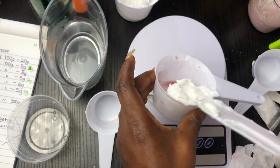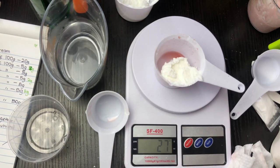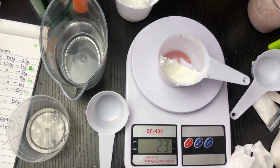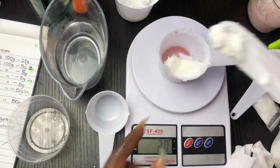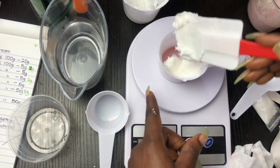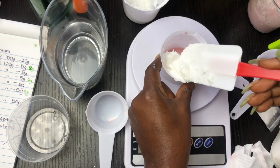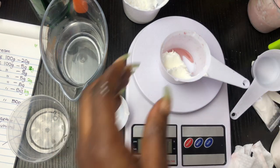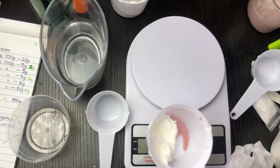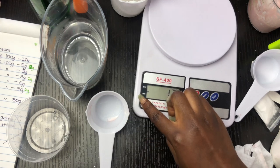I measured another 20 grams of base cream to add to my formulation. So that means I now have 40% base cream, 30% powders, and then I'm going to have around 20 to 30% oil.